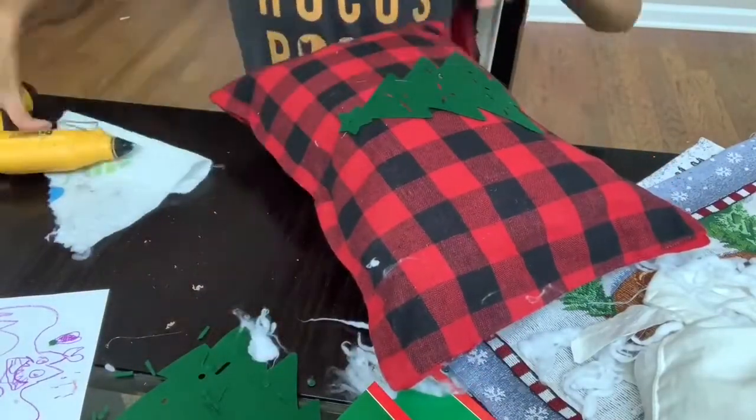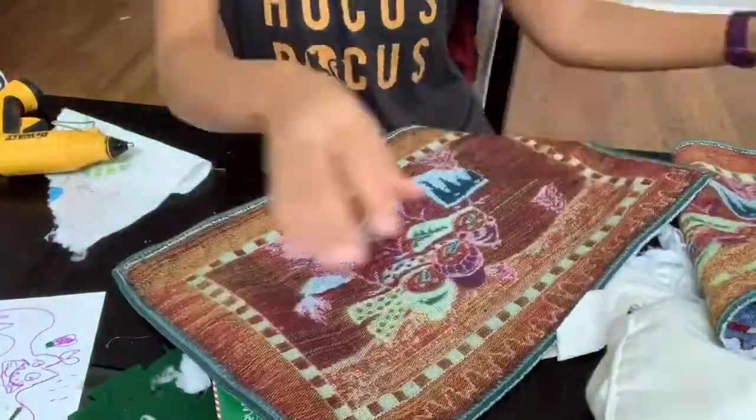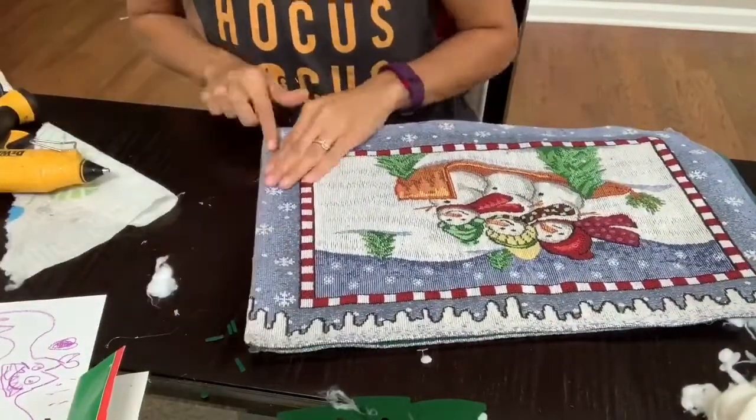The last pillow is the snowman one — I did not add anything extra to it because I don't think it really needed it. Again, just adding a little bit of glue at a time and sealing all the sides of the placemats together, leaving one corner open so that I can stuff the pillow.